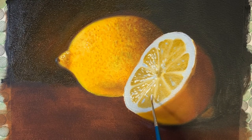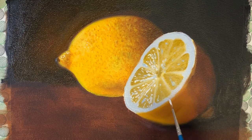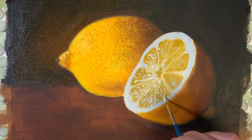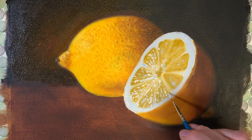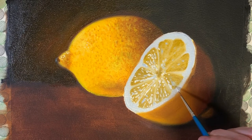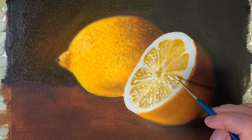Some of my marks are lines and other marks are just little random dots — I want to replicate the texture inside the lemon. I'm going to keep working all the way around inside, making sure I'm adding bits of light everywhere.